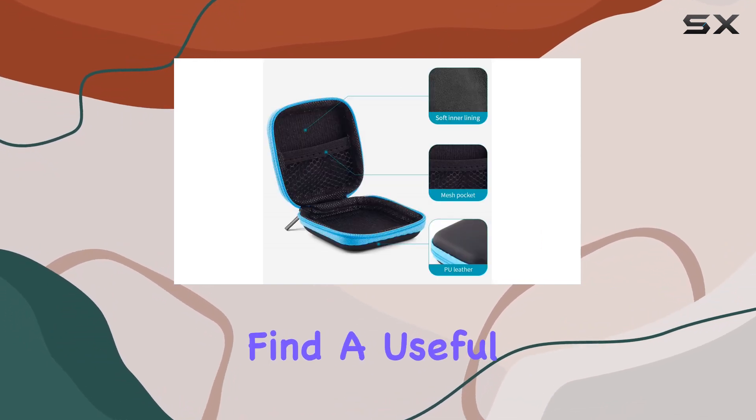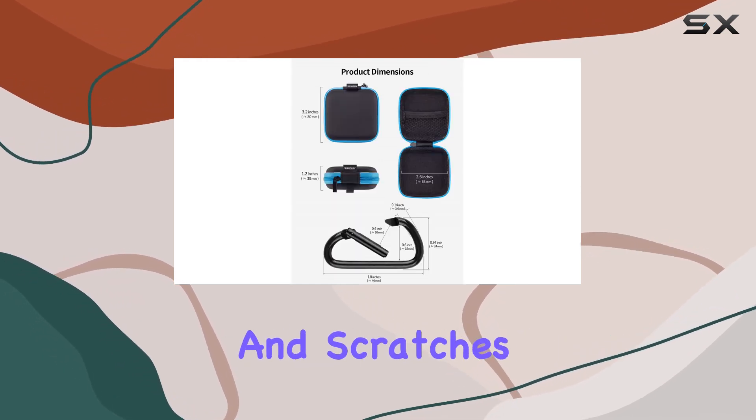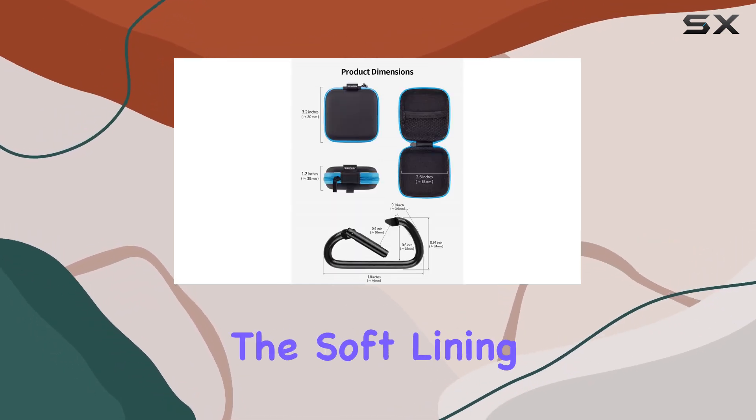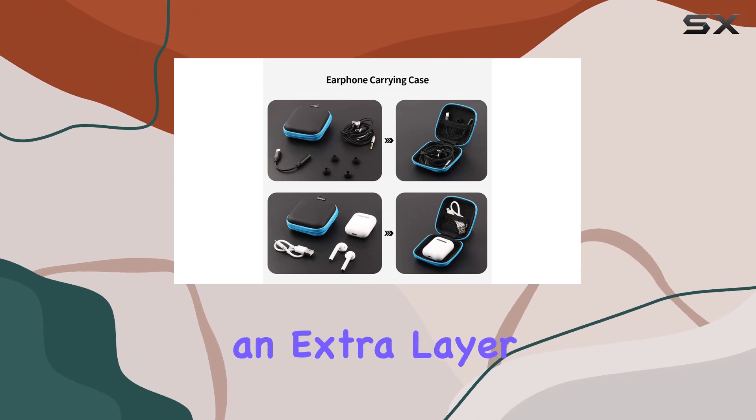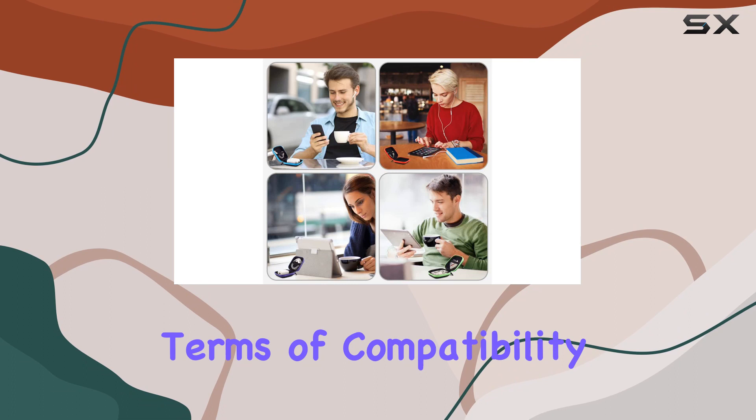Opening up the case, you'll find a useful mesh pocket inside, providing excellent protection against tangling and scratches for your AirPods and earphones. The soft lining not only adds an extra layer of protection but is also dustproof and easy to clean.